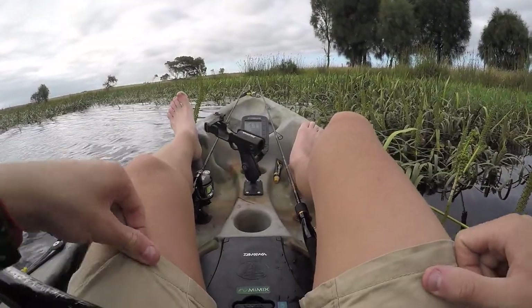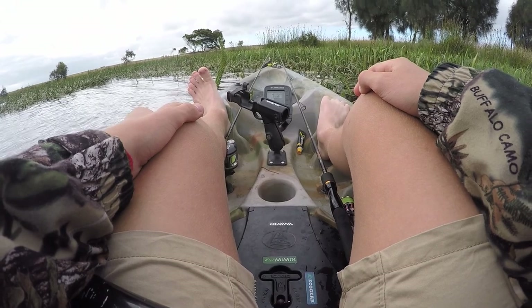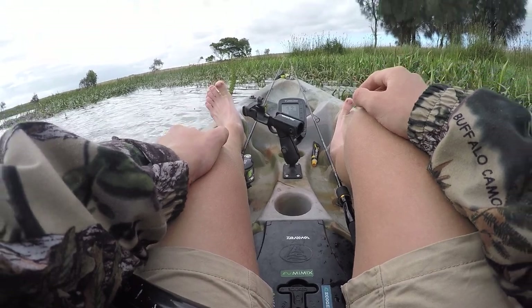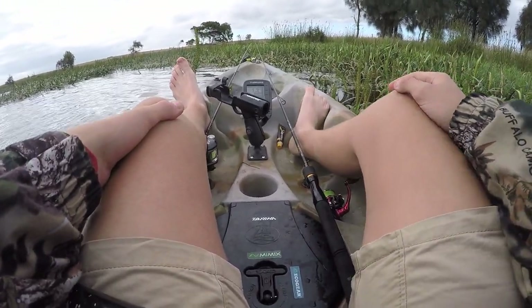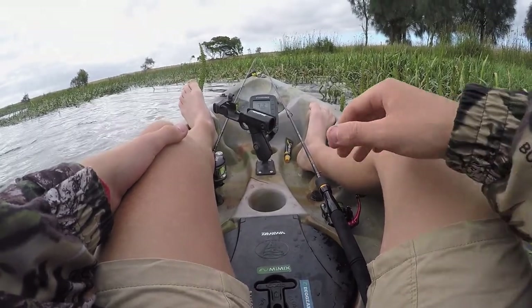Alright guys, I'm just going to end the video here, mostly because my camera is running out of battery and I forgot the spare. Also we're just catching the same size fish over and over again. Hope you enjoyed though, hope you learned something about jig fishing - give it a go yourself, especially in these weedy sort of lakes. You might be surprised!